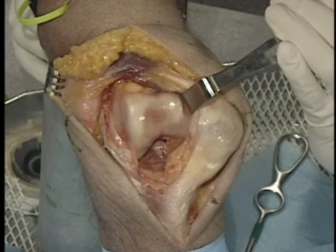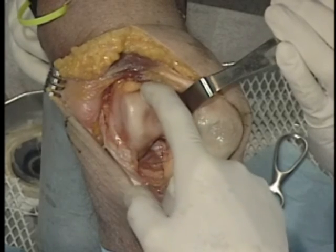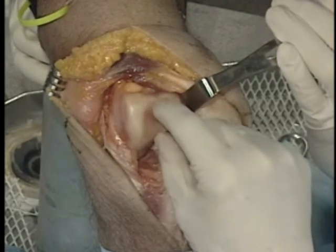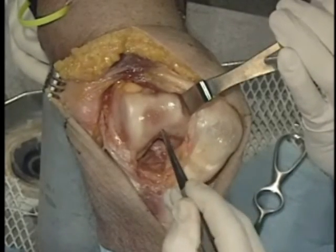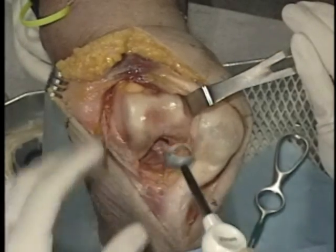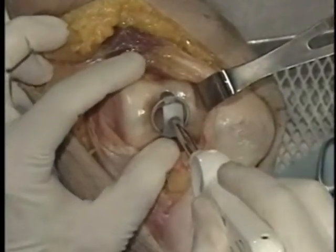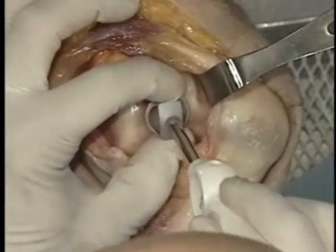Here we have our sulcus lesion. What we care about is contact at the 30 to 60 degree position — we don't need to cover full extension or the deep sulcus. This device will cover exactly what we want. We're going to go right in the middle, and make sure that this touches superior and inferior. I'm going to push it in gently and line it up right in the middle of my sulcus.